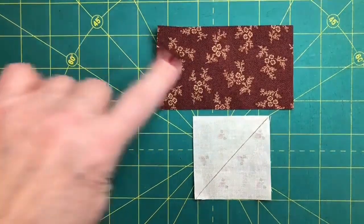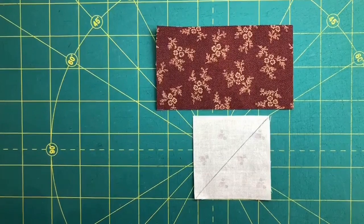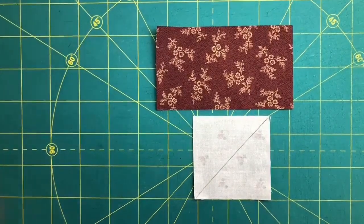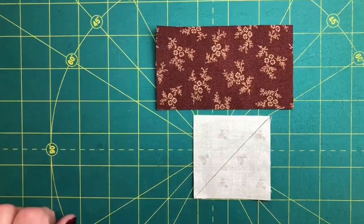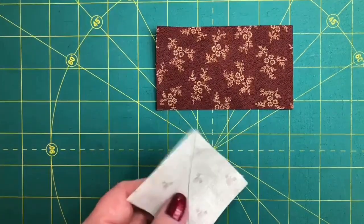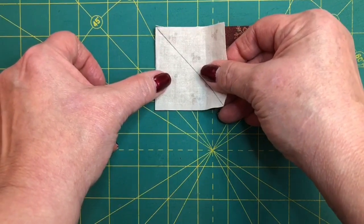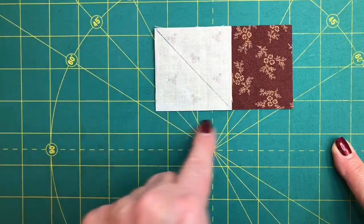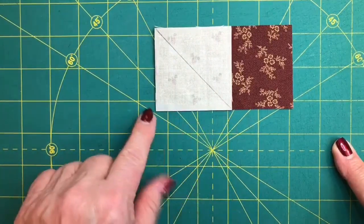It all starts with a base and a connector corner. The connector corner is always a square, but the base can be anything — a rectangle, a square, a block corner, sashing, a border, anything. Number one, we want to make sure that things are cut correctly. The very first step is to draw a diagonal line from point to point. We want to make sure that the drawn line goes from point to point, not your ruler. After that, we place the connector corner on its base — the second most important thing is that it is perfectly set on its base, with raw edges even on all three sides.